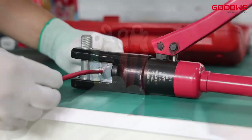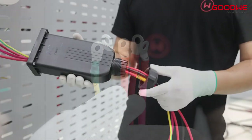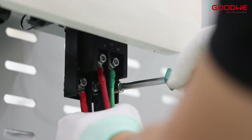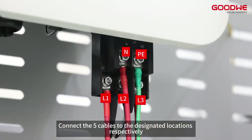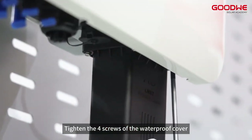Make the remaining cables in the same way. Thread the cables through the waterproof cover as shown, then connect the five cables to the designated locations respectively, and tighten the four screws of the waterproof cover.